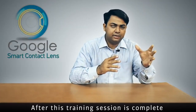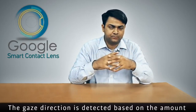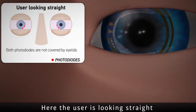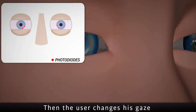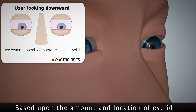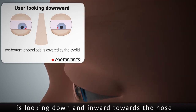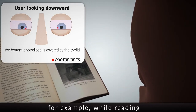After the training session is complete, the lens automatically tracks the user's gaze and provides the required autofocus. The gaze direction is detected based on the amount and position of eyelid covering the photodiodes. When the user looks straight, there is no overlap between the photodiodes and the eyelids. When the user changes their gaze, certain photodiodes overlap with the eyelids. Based on the amount and location of that overlap, the controller determines the gaze direction — for example, if looking down and inward toward the nose, it assumes the user is focusing on the near field, such as while reading.